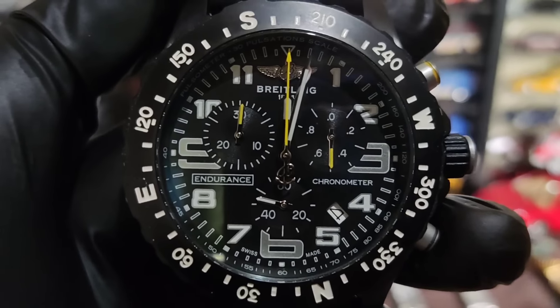Ito naman yung likod nya — Endurance Breitling. Black ang face nya. May logo pa, quality ang ginamit na strap, makapal. Maganda ang pagkarabber nya. Pindutin natin ito, gagalaw yung malaking kamay — parang automatic yung galaw ng kamay.